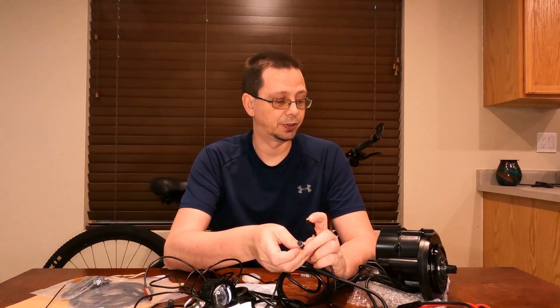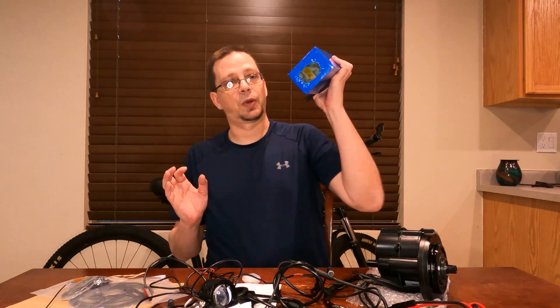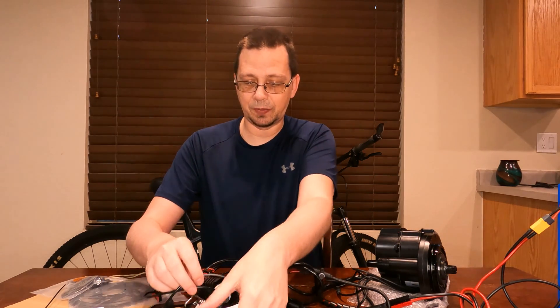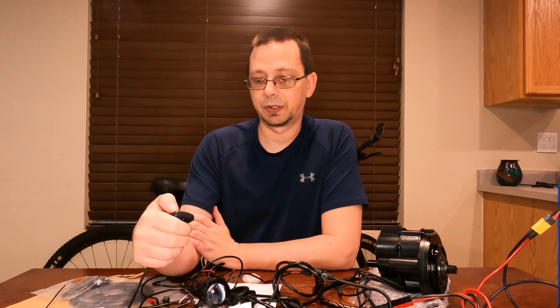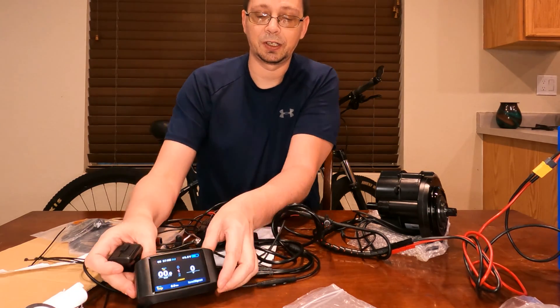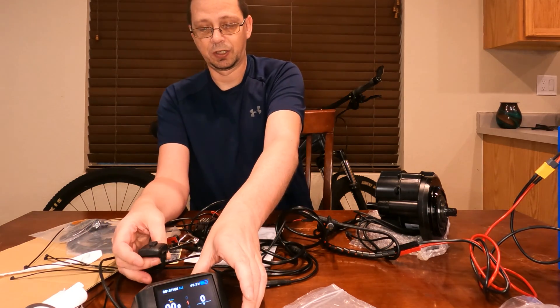I've got two left — the gear shift sensor, which is still on the way, and the speed sensor. Those two I'm not going to hook up for the bench test — one I don't have, and it's hard to do a speed test on a bench. I picked up my small battery to power up the system. The system should be powered up now — time to figure out how to turn on the controller.